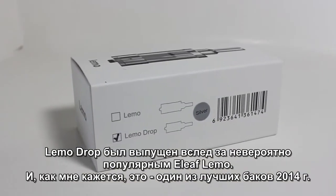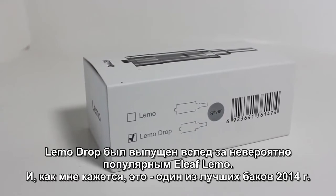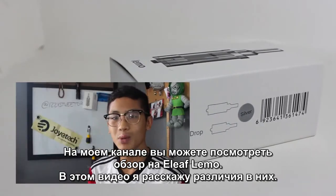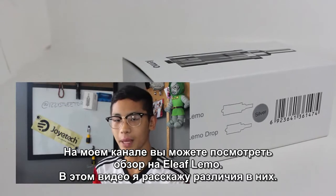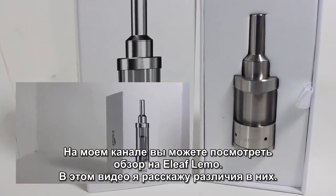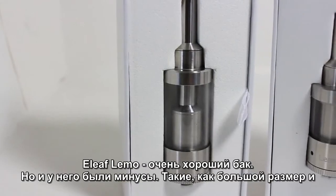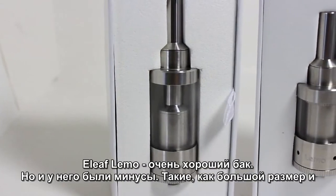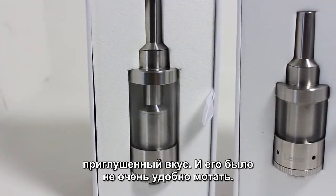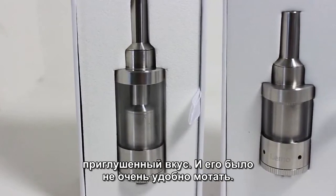The Limo Drop is the successor to the very popular Eleaf Limo, and in my opinion one of the best RTAs of 2014. If you haven't already watched my review on the Eleaf Limo, go watch it now. In this video I'm going to cover what the Eleaf Limo Drop changed from the original Limo. The Eleaf Limo was already a very good RTA, but there were some flaws such as the huge size, muted flavor due to how far the vapor had to travel, and the somewhat difficult build deck.